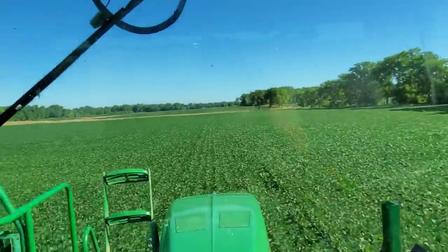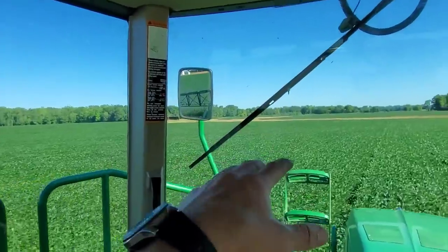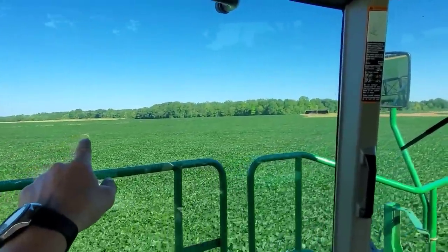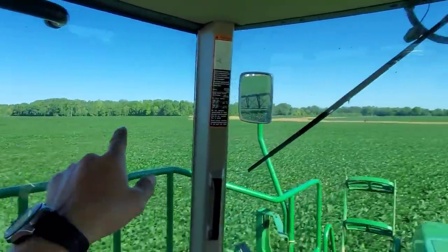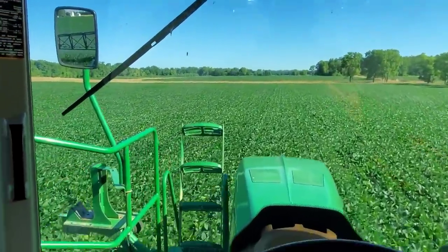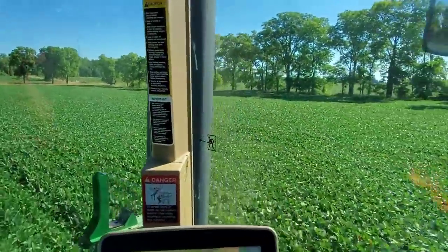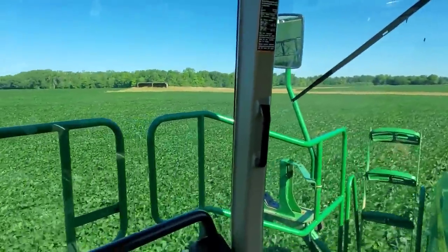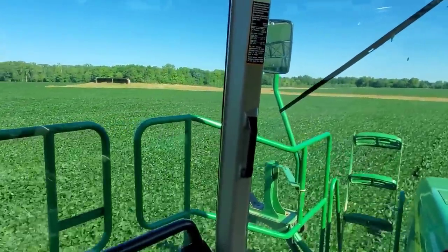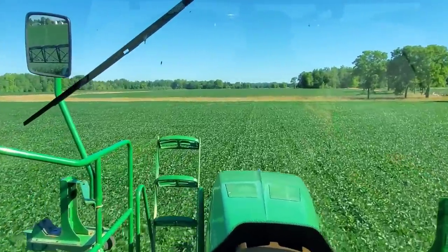We've actually got three separate fields — they add up to 81 acres. The small one right here, another one over there on the other side of the lane — I think there's 34 acres — and then the one in the back that's like 32 something, and then this one is whatever's left, 15 something like that. There's a ditch — we gotta go across the bridge to get to the back one.